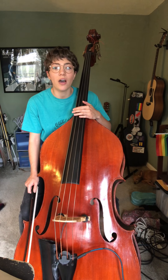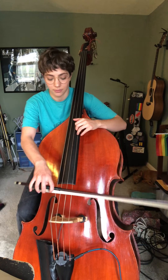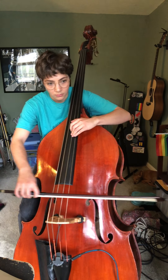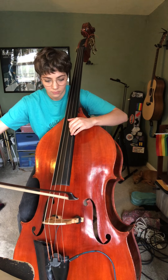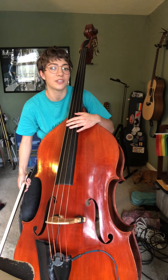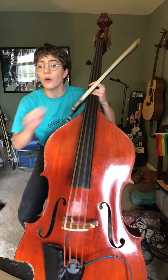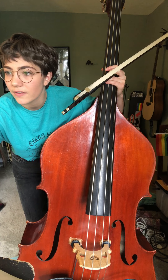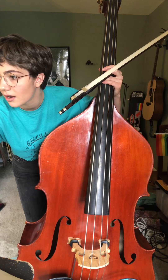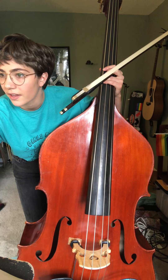Okay, so now we're going to move on and review the Mahler I bass solo. That's the one that sounds a little bit like this — [demonstrates]. I think we have played this in class before. Go ahead and pull that up on whatever screen you're using. Hopefully I can find it on mine. There it is.